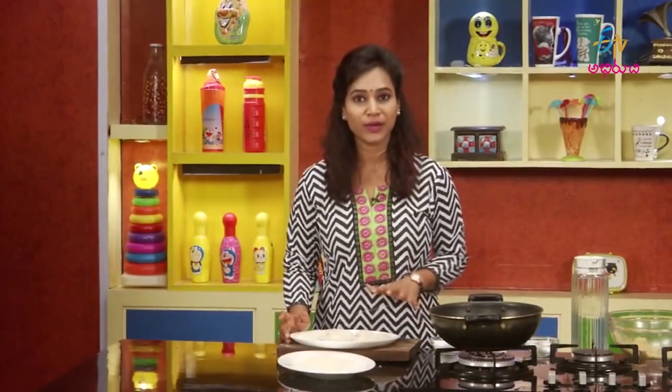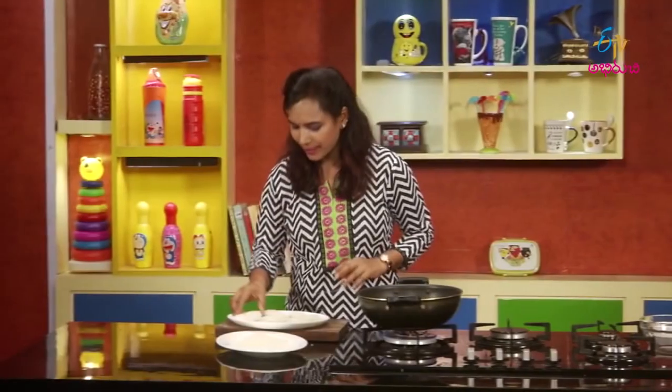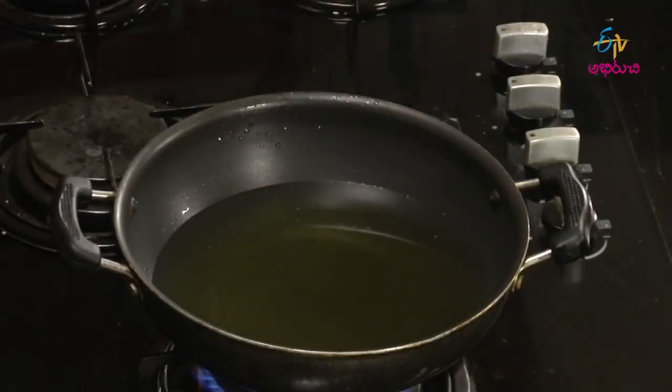Let's do a deep-fry or shallow-fry. We will store it in the freezer and place it in a zip-lock cover. If you want, you can deep-fry or shallow-fry. The nuggets are ready — place them in the deep-fry and fry.